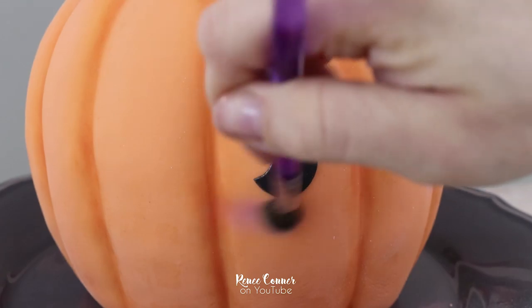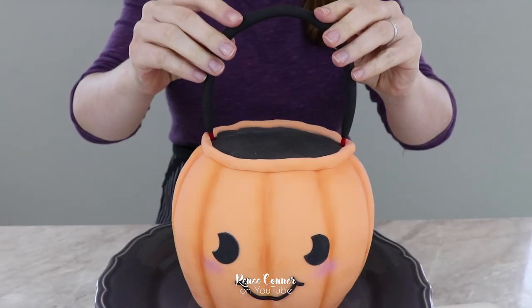Hi everyone, I'm Renee and welcome back to my channel. I'm really excited to share today's video with you. I'm going to show you how I made this super cute pumpkin candy bucket cake for Halloween. I love how this cake came out, and if you want to see how I made it step by step, let's get started.